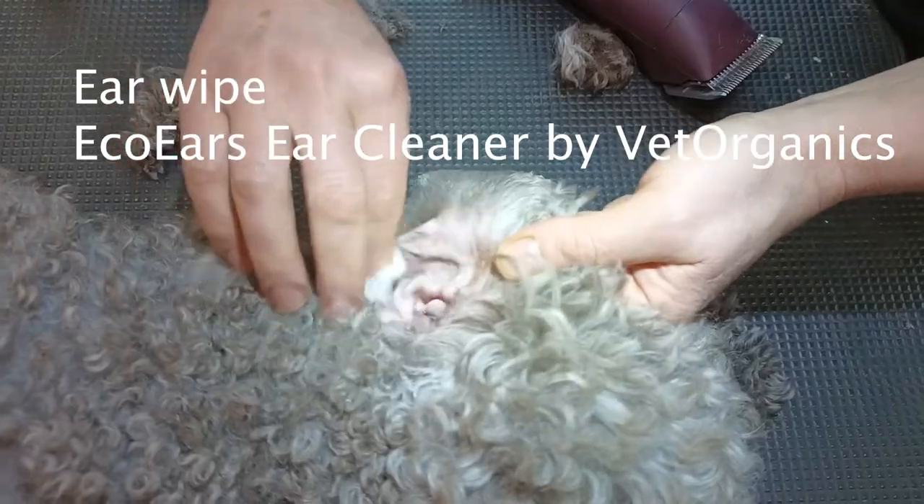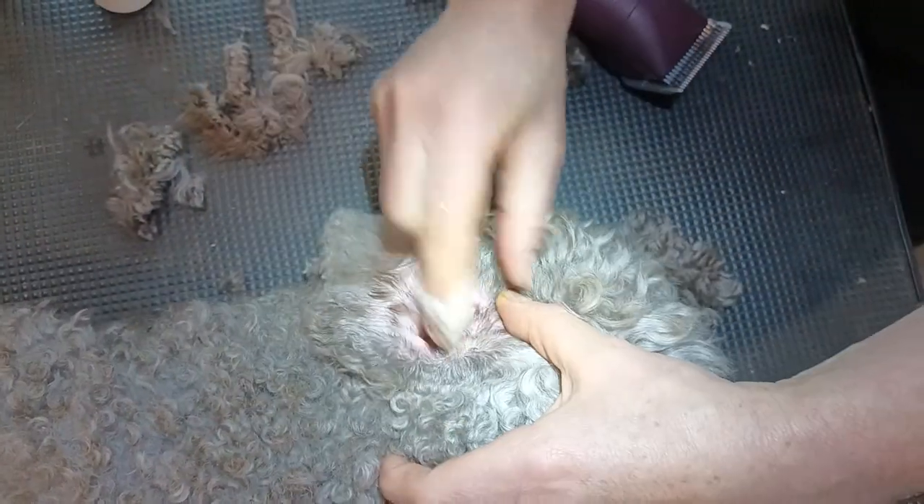Pour ear cleaner solution and wipe the inside of the ear.